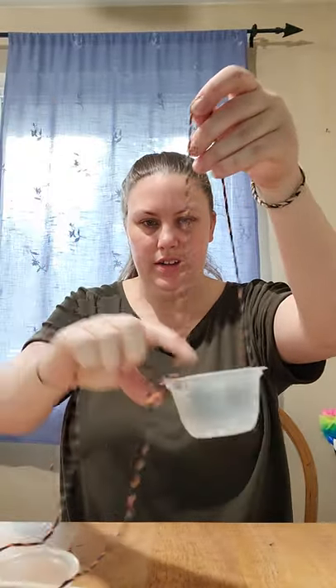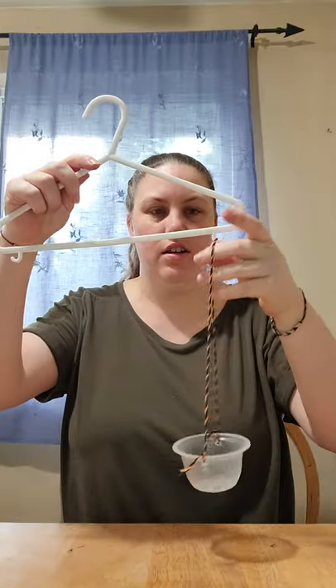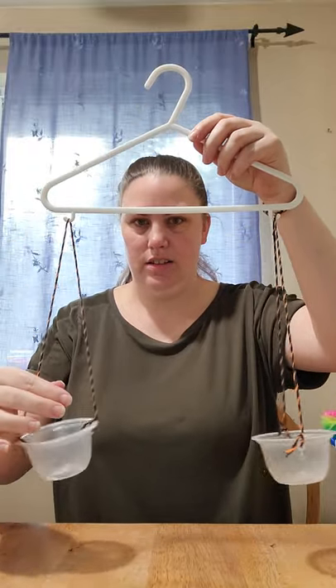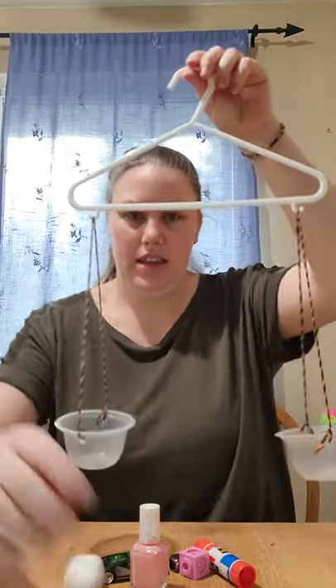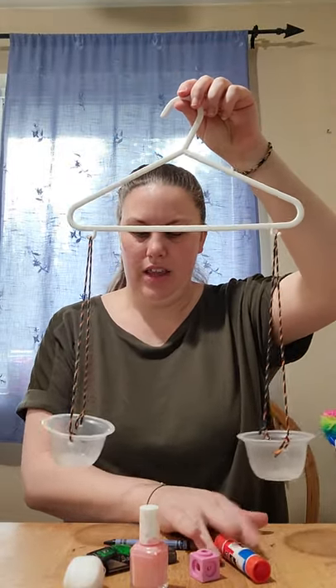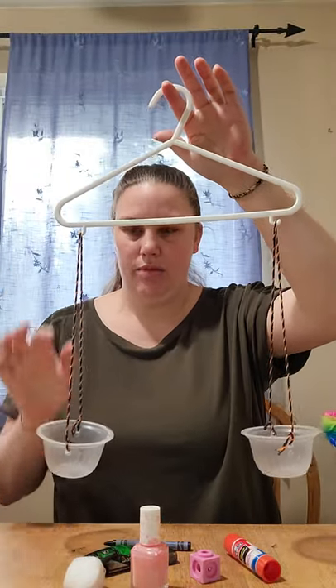Then we will see how to weigh things and see what is heavier and what is lighter. We have our strings on our fruit cups, so we can put things inside of them and hang our fruit cups on our hanger just like this. Look at that — we have our own scale! I've got some things here that I can weigh, see what is heavier and what is lighter. When you make your scale at home, you can pick items and weigh them too.